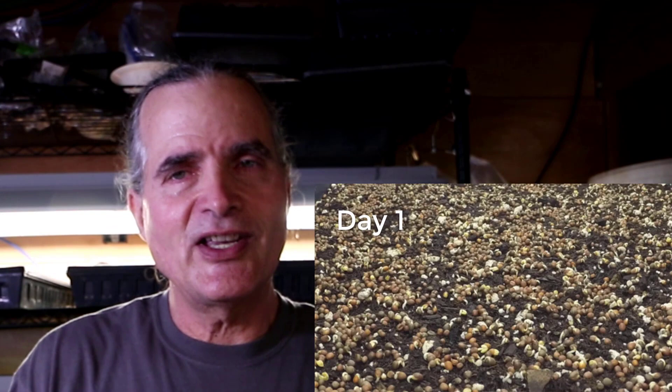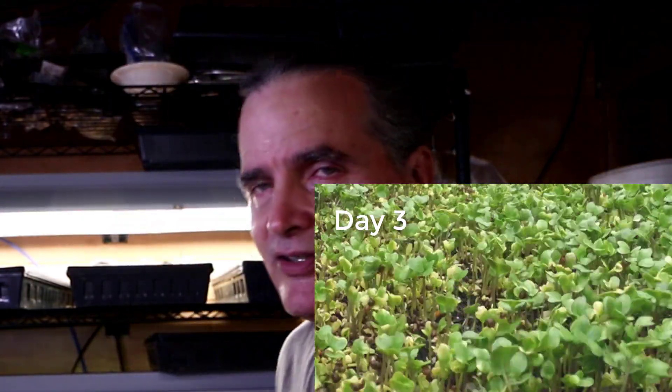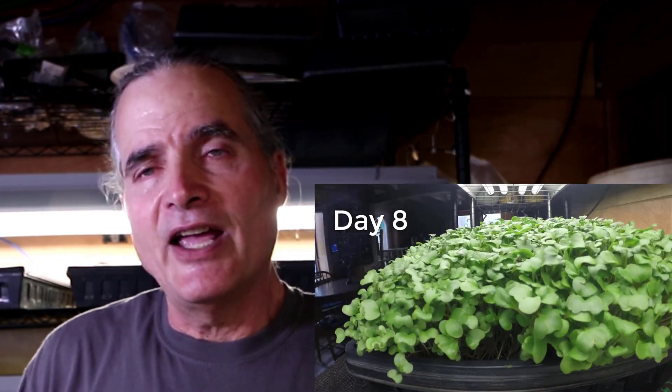That video I mentioned about starting microgreens — up in the upper right-hand corner — includes a time-lapse videography series where I took a photograph every 60 seconds and merged them together, so you can see day one through day eight when I harvested the broccoli microgreens. I'm going to try to do the same thing here so we can actually see how these sweet potatoes emerge and how they look throughout the whole process.